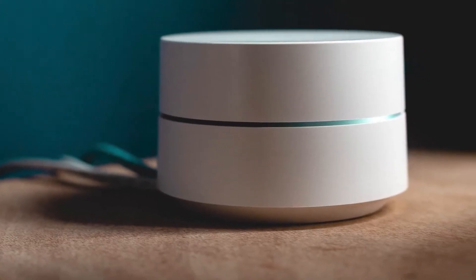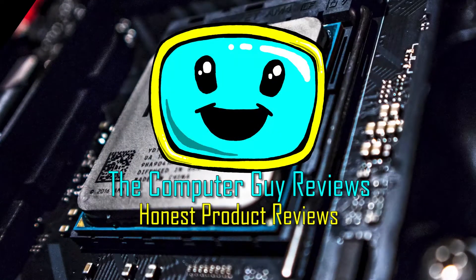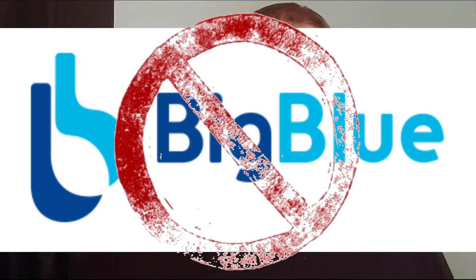Hey, welcome to Computer Guy Reviews. I'm Dusty the Computer Guy, glad you guys could join us. If this is your first time, welcome — we do a wide range of reviews and try to give you honest reviews. Today we're going to talk about the Big Blue portable solar panel. It folds up to be portable and unfolds to give you a hundred watts. If you haven't seen my first impression, check that out at the link in the description — and while you're there, check out our cool shirts.